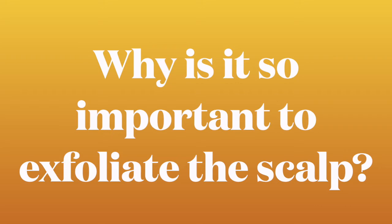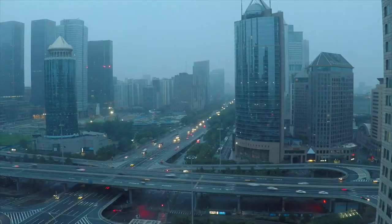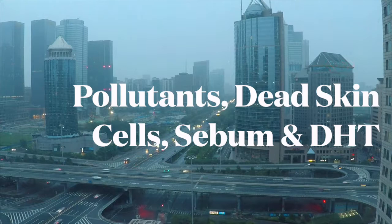Let's have a quick recap. Why is it important to exfoliate the scalp? About four millimeters under our hair our follicles start to grow. If we imagine that our scalp is soil, and for beautiful plants or flowers to grow it needs to be healthy and nourished — if that patch of soil is covered in gravel or it's in a really polluted area then this can damage anything that grows there. So for our scalp, pollutants, dead skin cells, sebum as well as dihydrotestosterone can build up on the scalp soon after we've washed our hair.